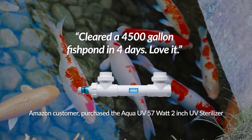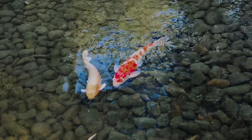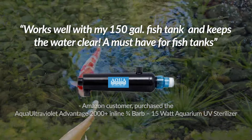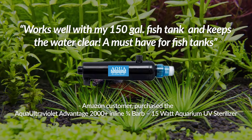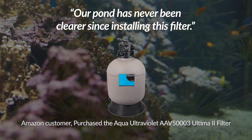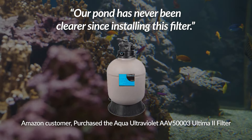Clear to 4500 gallon fish pond in 4 days. Love it. Very easy to install and it works. Works well with my 150 gallon fish tank and keeps the water clear. A must have for fish tanks. Our pond has never been clearer since installing this filter.